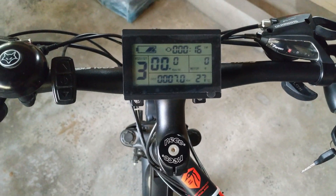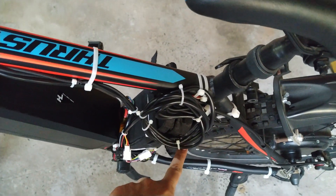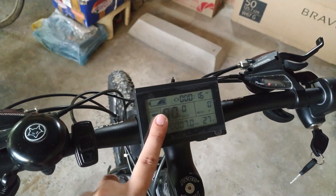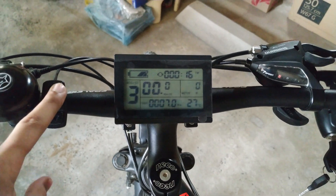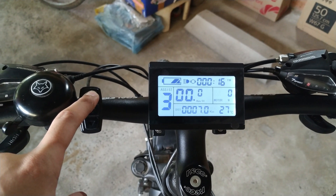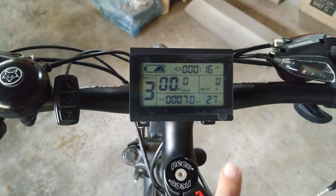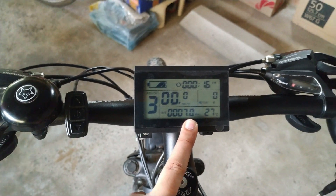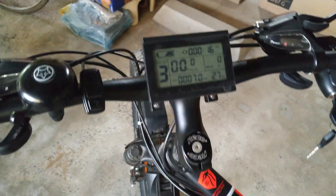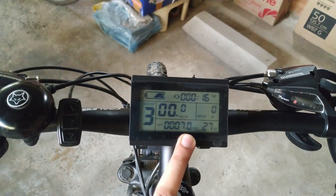One important thing to keep in mind is that your display should be compatible with your controller. My display was provided by my seller — it is the KT LCD3 — which has a built-in LCD backlight. Just press and hold the up button and it will turn on and off. In the next video I will explain how to set the parameters of this LCD, which is very important because if you have not set the parameters properly, it will show wrong information on the display.